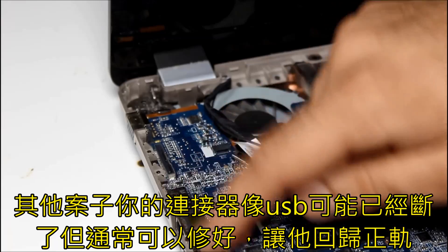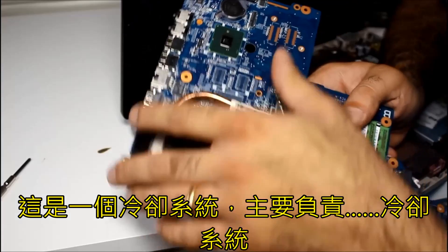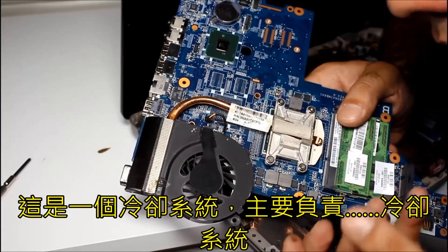In some other cases, your connectors like USB could have been broken off the board, and usually you can solder them back on the board. And here is the cooling system responsible for cooling the system.